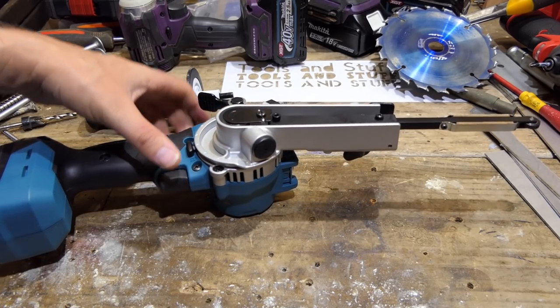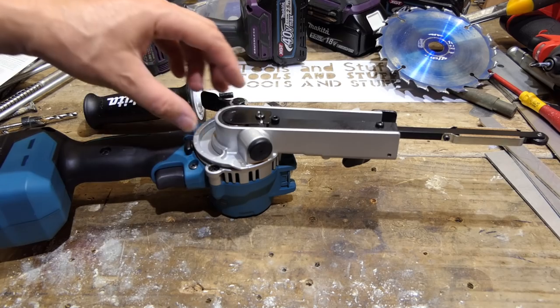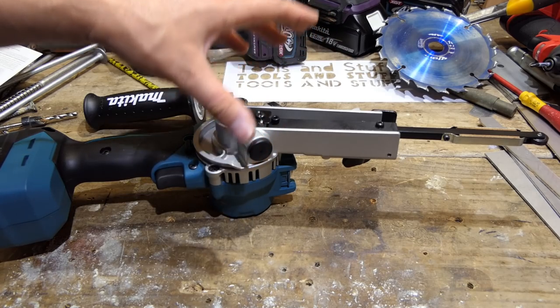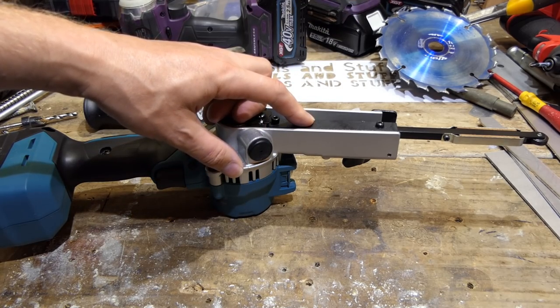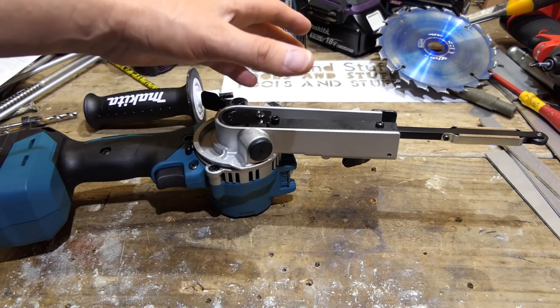One quick thing before we start — if you're thinking this is rather thin, there are three different sizes you can get by replacing the arm. It comes in this part of the world with a 9mm. I think they all come with 9mm but I'm not 100% sure. You can also get a 6mm — very fine, around quarter of an inch — and a 13mm, or half inch.